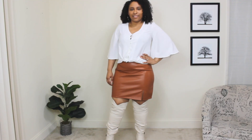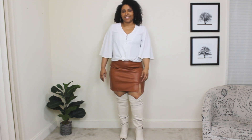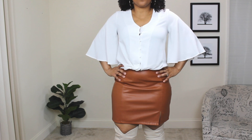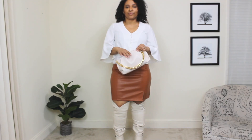The next way to style over the knee boots for spring: I'm starting with a caramel faux-leather skirt paired with a white top. This is outfit number two with the cream nude boots. The white top is very fresh, very airy, and has a statement bell sleeve with a lot of movement — a great top for spring paired well with this skirt and these over the knee boots.